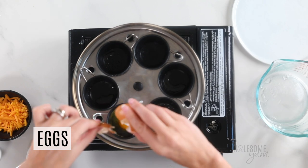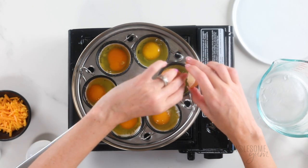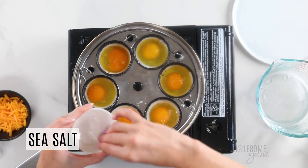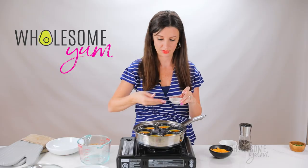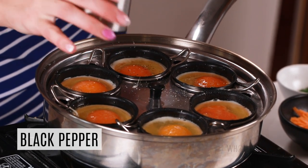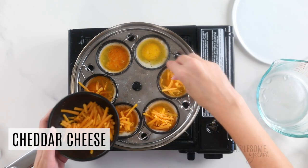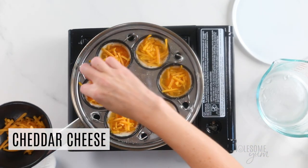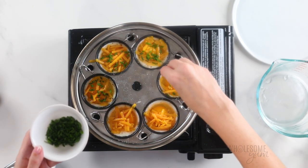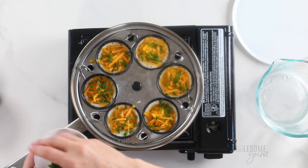I'm making six eggs today but you can make fewer. Make sure all the cups are filled to reduce hot steam escaping. Season with salt and pepper — about an eighth of a teaspoon of salt per egg, so three-quarters of a teaspoon total, and about three-eighths of a teaspoon of black pepper divided among the six eggs. I prefer fresh cracked black pepper. Then add one tablespoon of shredded cheddar cheese per egg — six tablespoons total — and one teaspoon of fresh chives per egg. Work as quickly as you can since the eggs start cooking right away.